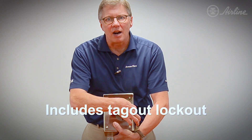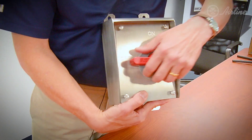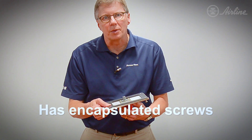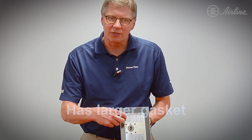You also have your lockout/tagout located right through here, so you meet your OSHA requirements. We've also encapsulated the screws and added a bigger gasket, and that is the key to the IP69K rating.